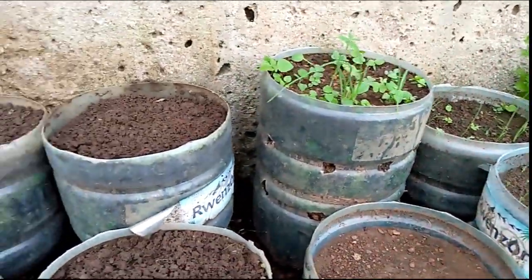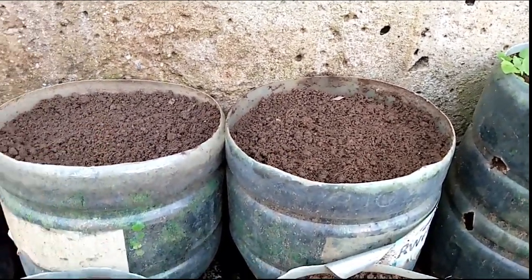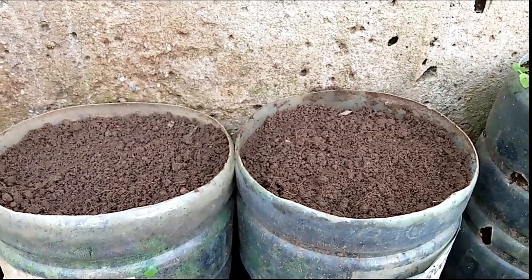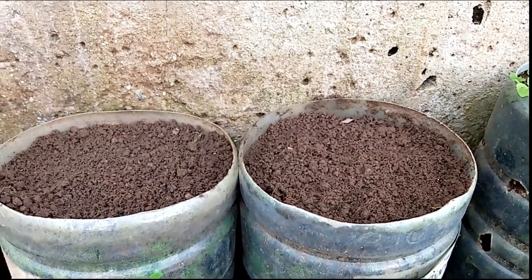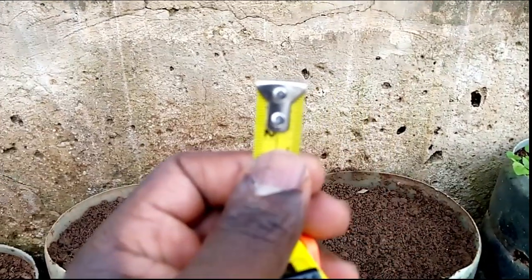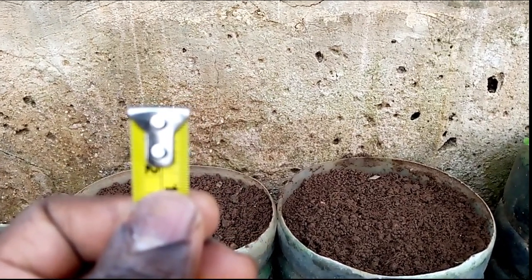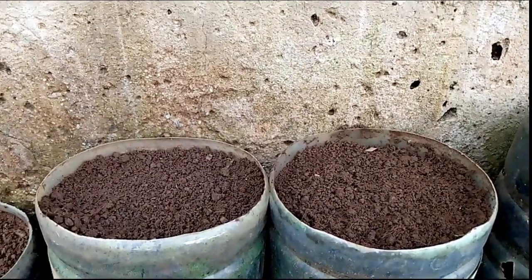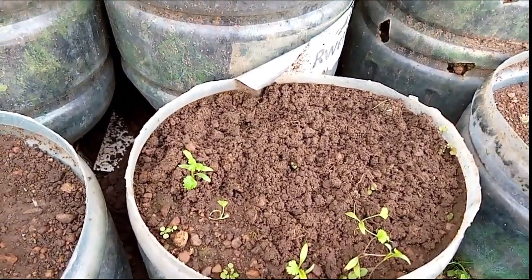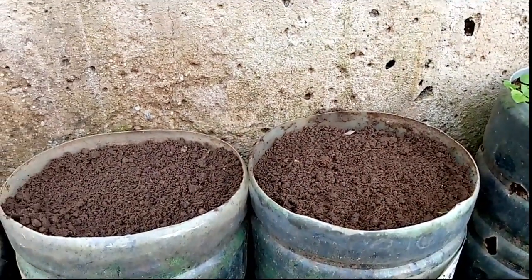The next thing I'm going to show you is how to put the holes in these two containers which I've prepared with soil for sowing today. When making the holes for planting coriander, the depth of planting should be about one inch. Don't plant too deep - if you plant too deep the seed may not easily germinate. Ensure that you measure about one inch of depth when planting your coriander so the seed can easily push off the soil above it. Let me bring my stick and show you how to make those holes.